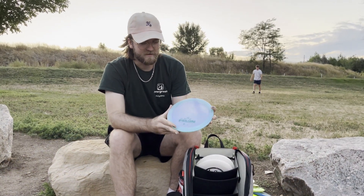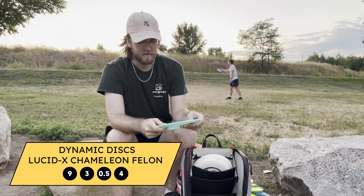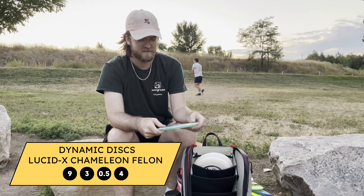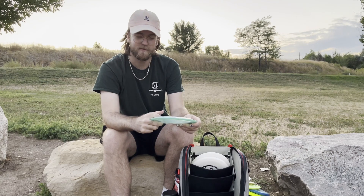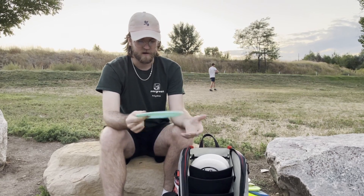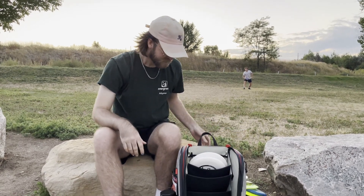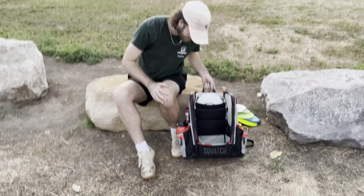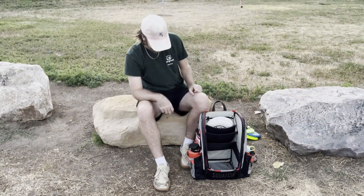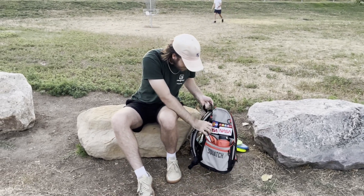And finally, the crazy disc — this is an Eric Oakley Lucidex Chameleon Felon. Probably one of the craziest, most overstable discs I've ever thrown. 90% of the time if I'm throwing this, it's for a grenade. Other than that, I might throw it for a little skip shot in the woods, but it rarely comes out. I'm using the Squatch Ezra Aderholt bag. I like it a lot — fits a lot of discs, easy to get stuff in and out. Got some patches on there. That's it, that's my 2023 in the bag.